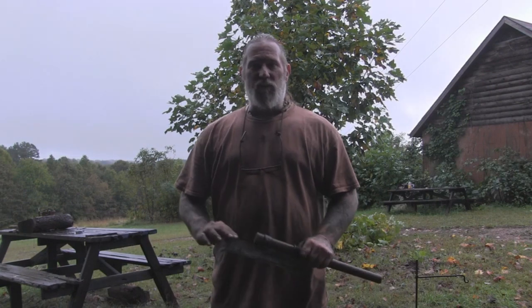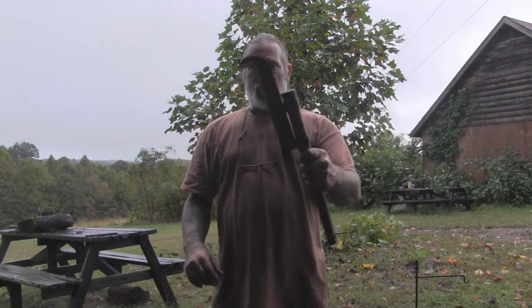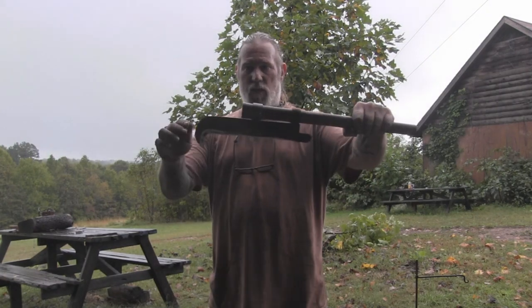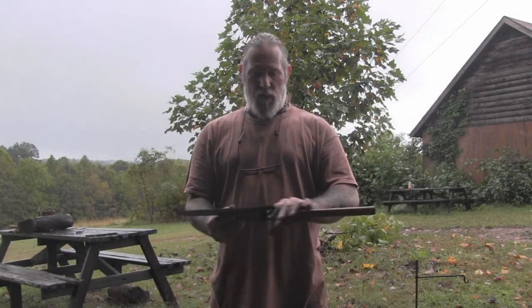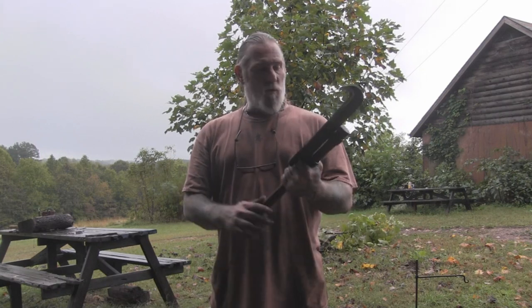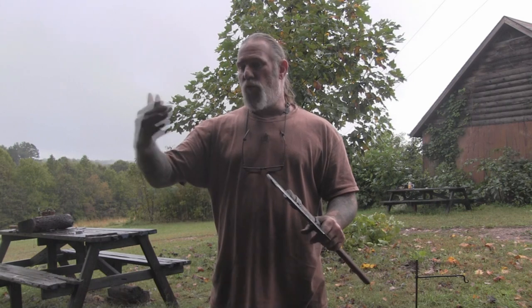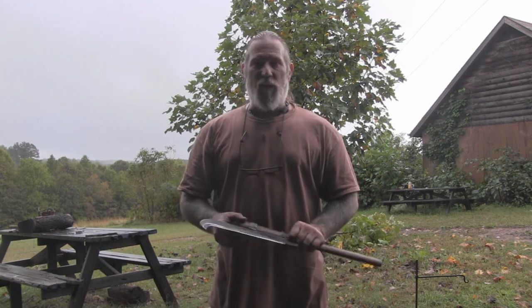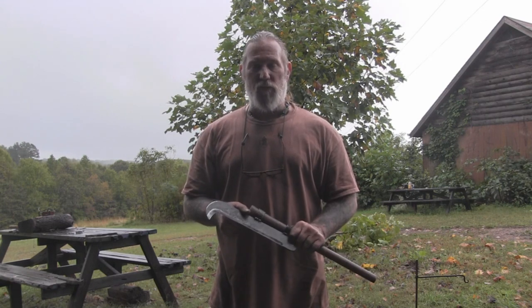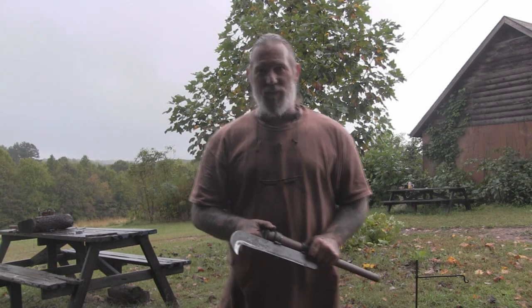Folks, I'm Dave Canterbury with Self Reliance Outfitters and the Pathfinder School. I appreciate you joining me today while we made this billhook to fit a tomahawk handle — really a nice tool. We can carry just the head and make a tool handle on the fly, or use a tomahawk handle that fits several different tool heads for more packability and less weight. I appreciate your views and support. I thank you for everything you do for our school, our family, our business, all of our sponsors, instructors, affiliates, and friends, and I'll be back with another video as soon as I can. Thanks, guys.